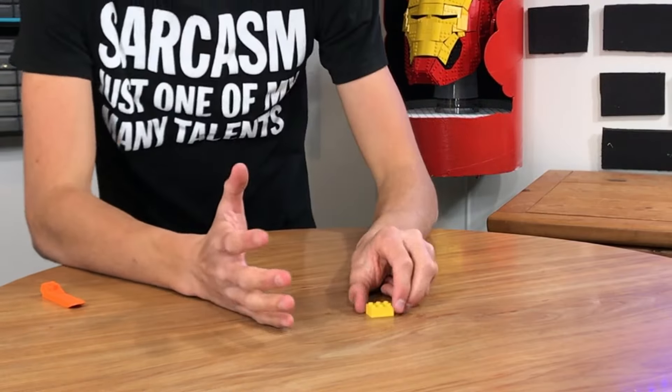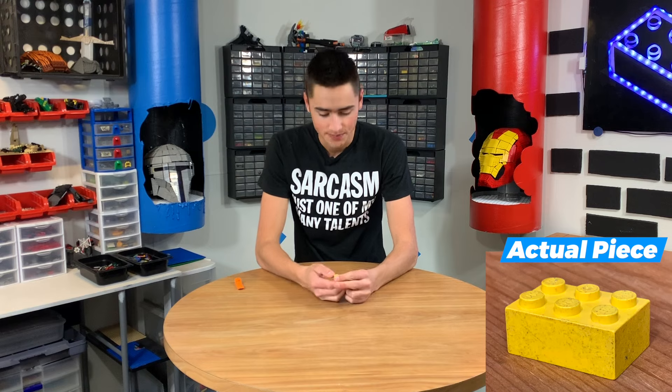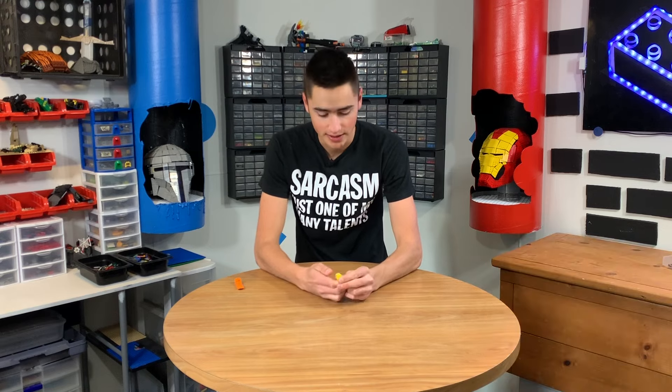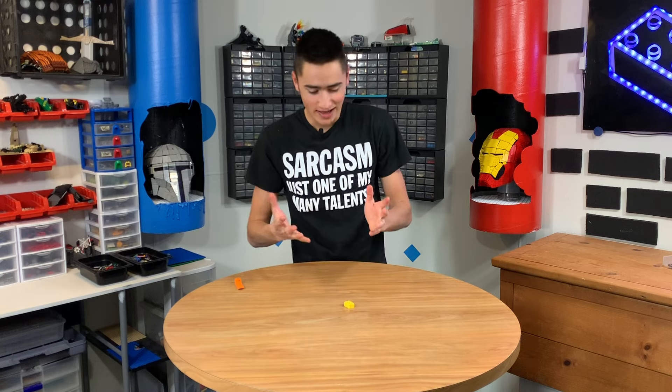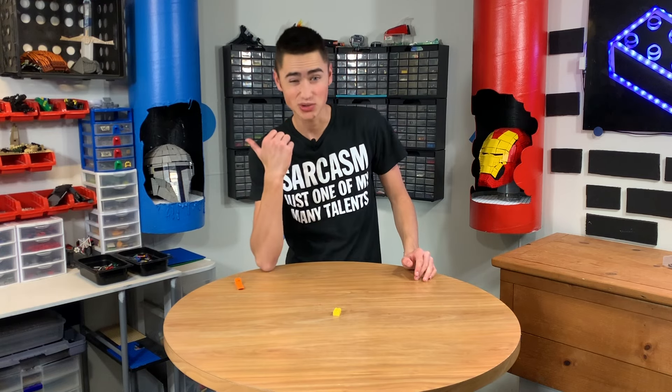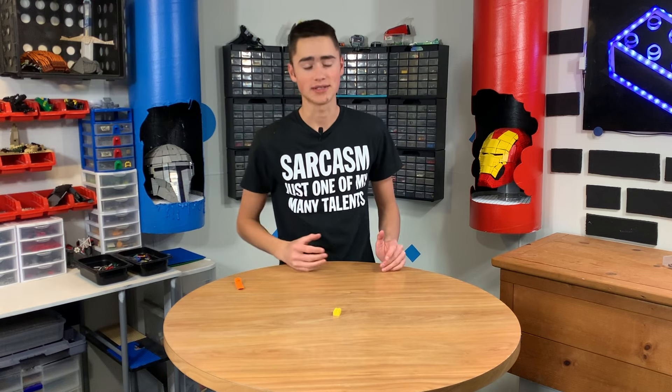Last but certainly not least — I'm sure you've all experienced this — dirty pieces. And I don't mean pieces with peanut butter on them. These pieces are engraved with scratches filled with dirt and bacteria, so they just turn brown and you can't use them because they look disgusting. I haven't found a suitable way of cleaning them. Let's take a deep breath.